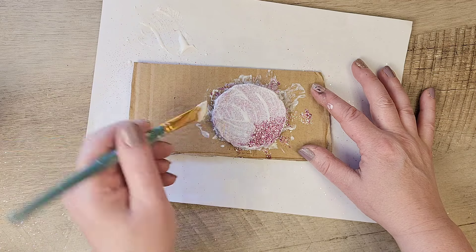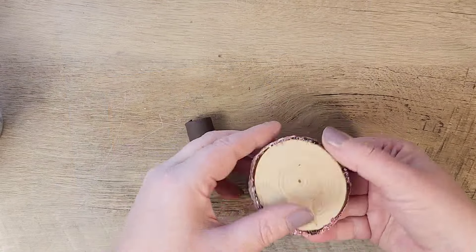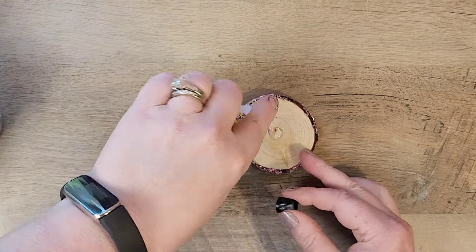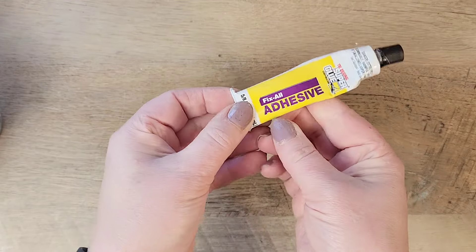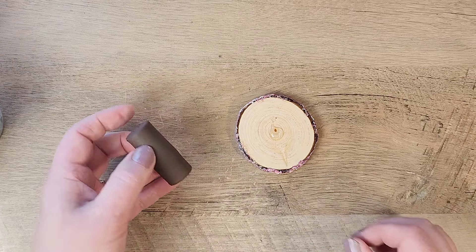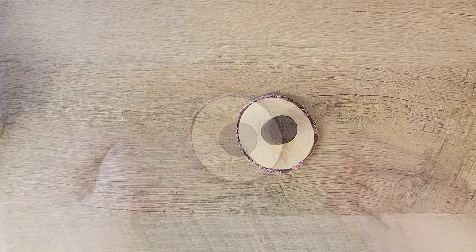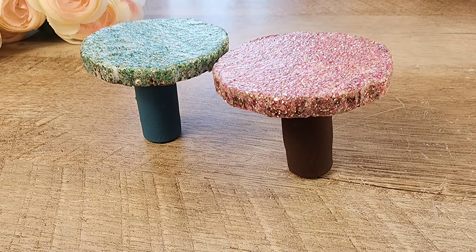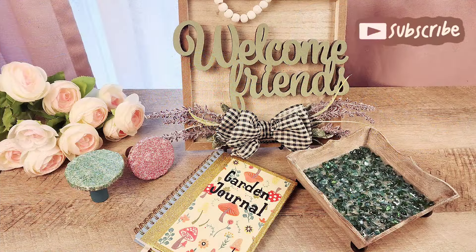Now that everything is dry, I put these two items together using Fix All Adhesive, a super glue product from the Dollar Tree, adding it to the bottom of our wood slice. Then I take the cork, making sure to cover up the hole that we poked into it, and put that side to the bottom of our wood slice. Let's flip this over and look at our little mushroom! This could go on a tiered tray or you could put it inside some potted plants with little mushrooms coming out. Another fun idea would be to use terrazzo flakes instead of the glitter.